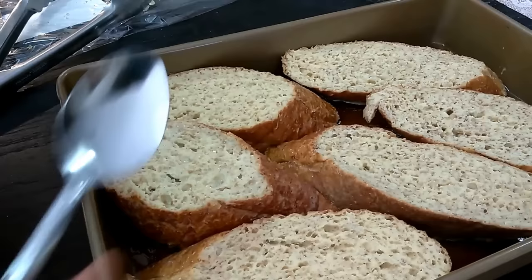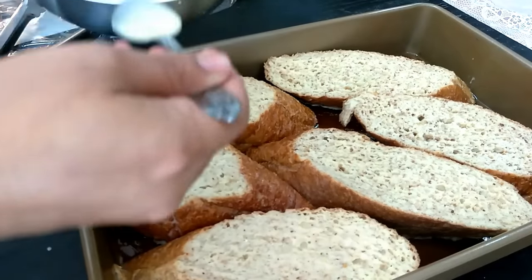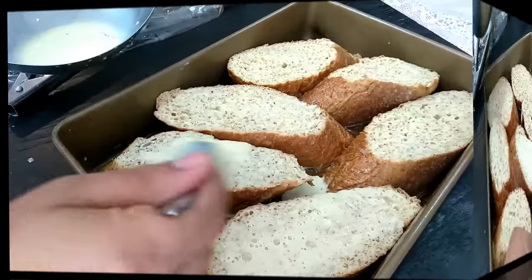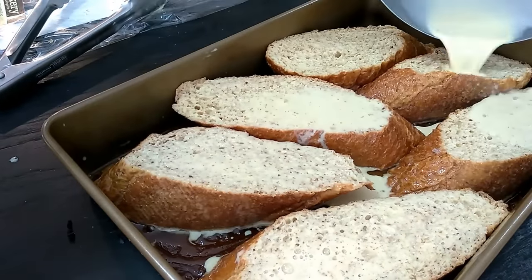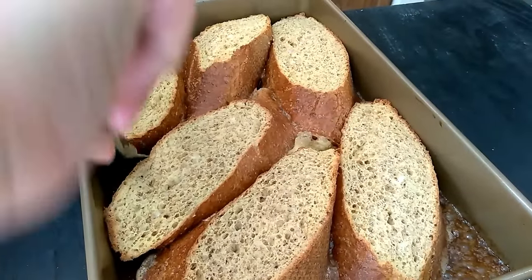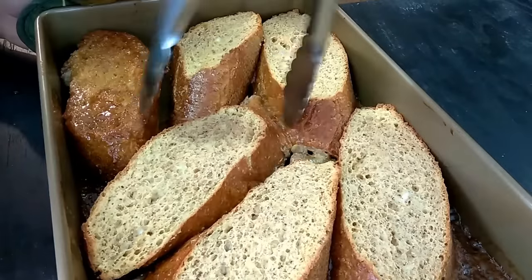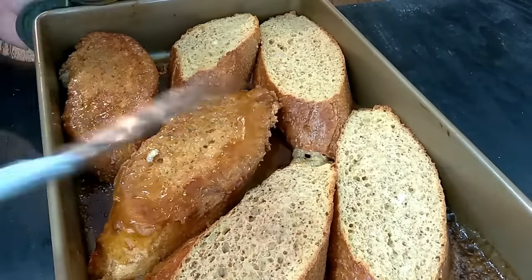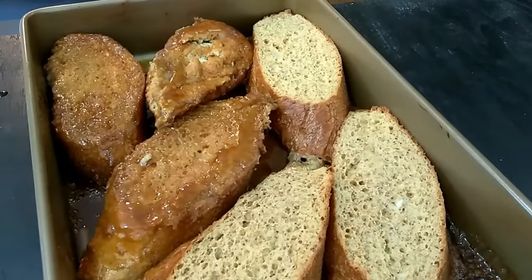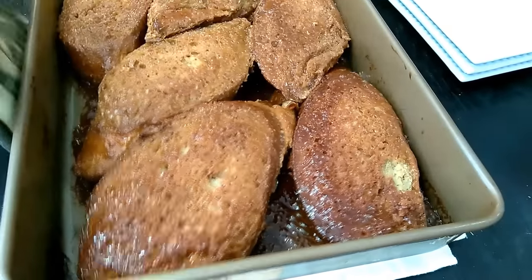Once that's done, finish the rest of the mixture. I've got my oven on 400 degrees Fahrenheit — that's about 200 Celsius. Put it in the oven for about 10 to 12 minutes, then flip them over on the other side and put them back in the oven for about 10 to 15 minutes.